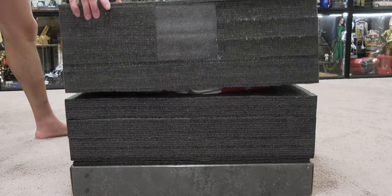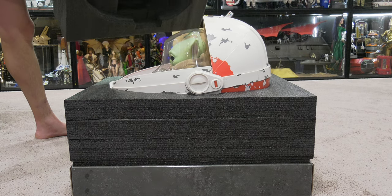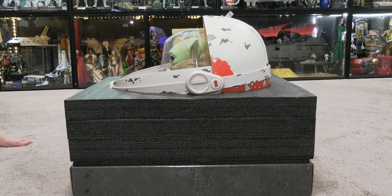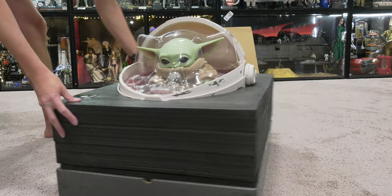Instructions on how to set up the Hover Pram — it's pretty easy, actually, not too complicated. If anything, it's just pretty big. It's a unique experience. Heavily padded, heavily foamed. I'm not exactly sure if I'm going to keep the box.